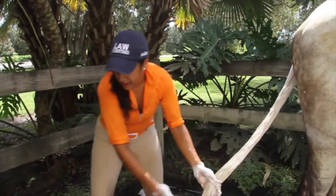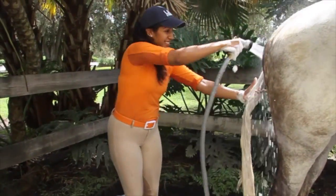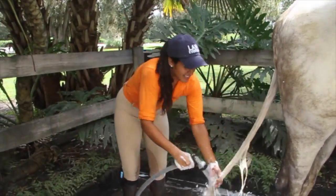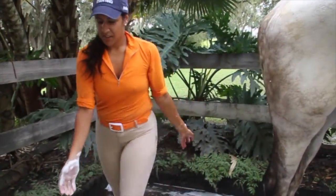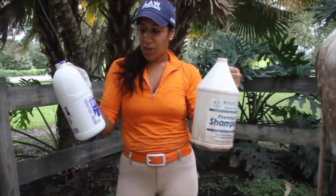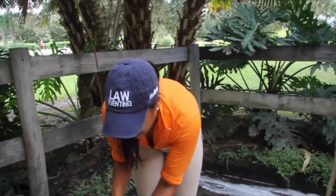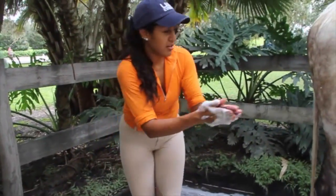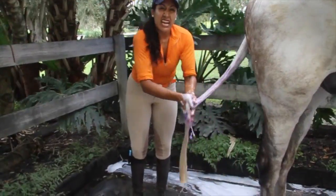After you've done that and you rinse your tail, you'll be able to use either your conditioning shampoo or your purple shampoo, in the case of Winston here, and it will take much better, enabling you to get a nice, clean tail.